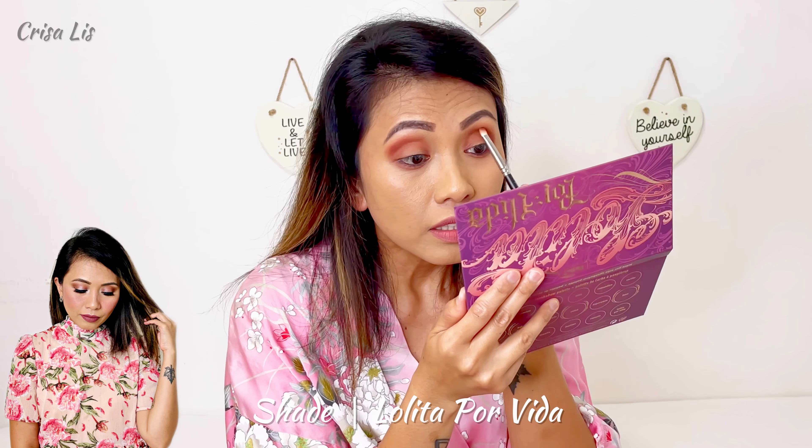After that I'm gonna apply the Lolita Por Vida shade in the outer corner to darken it and give extra dimension and shadow. Also here in the inner corner. And of course after that I'm gonna be applying Lolita Por Vida shades under my eyelash line like that, so that it matches the eyeshadow.